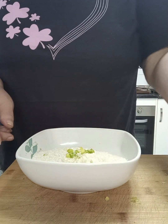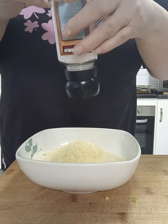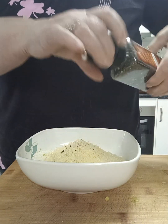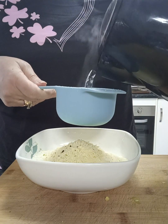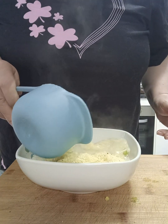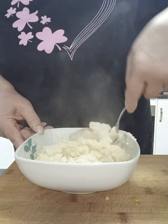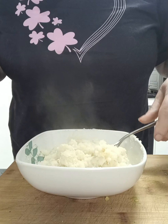Then we're going to add our beautiful grated parmesan cheese, and some salt and pepper to taste — just about three or four grains of salt and pepper. And then of course our boiling water. I'm going to add two cups of boiling water. If you're using a different powder, just add one cup at a time until you get the right consistency, but for this Deb's mash I find that two cups is perfect.